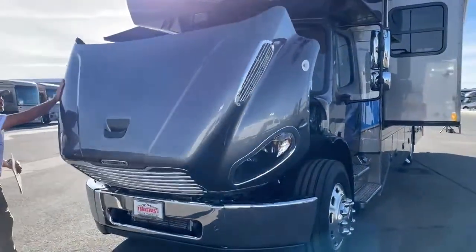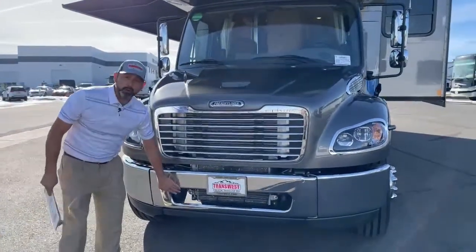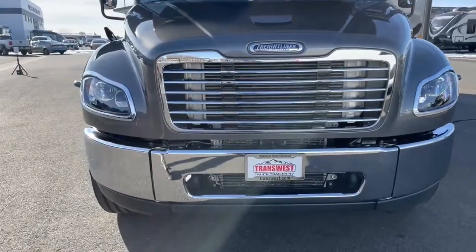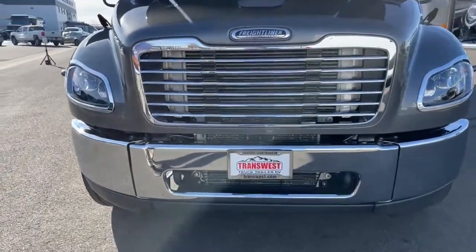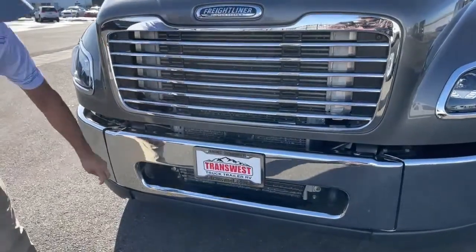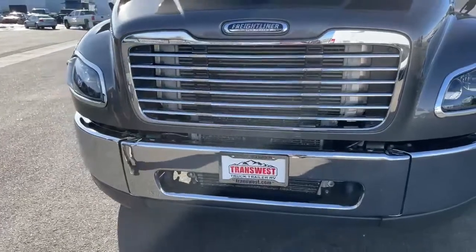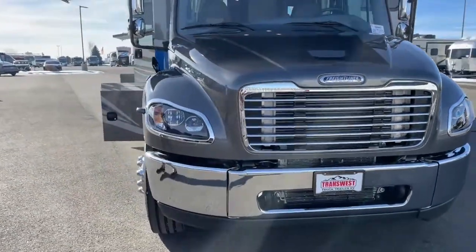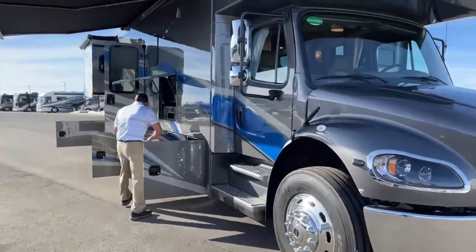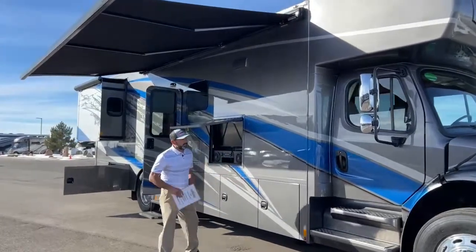Right here you've got two tow hooks. In case you get a little carried away and go into some muddy conditions, your flux capacitor isn't quite enough to get you out — you need a tow. Right here you've got two heavy-duty tow hooks to get a buddy to help you out. Go ahead and close these, and then we'll go inside.